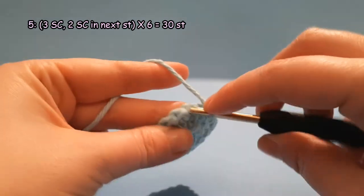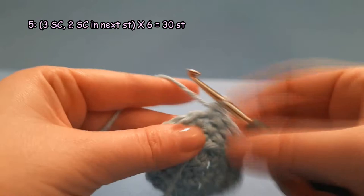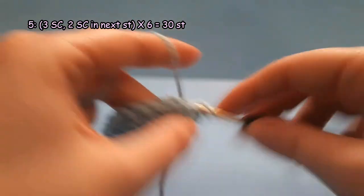Round 5: 3 single crochet and an increase into the third stitch. Repeat 6 times. By the end of this round you will have 30 stitches.